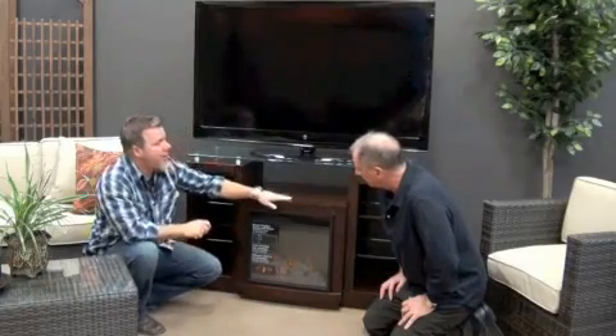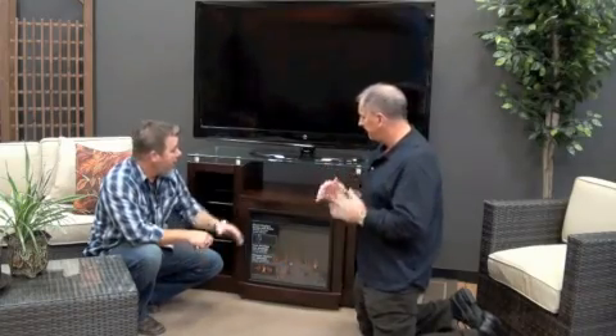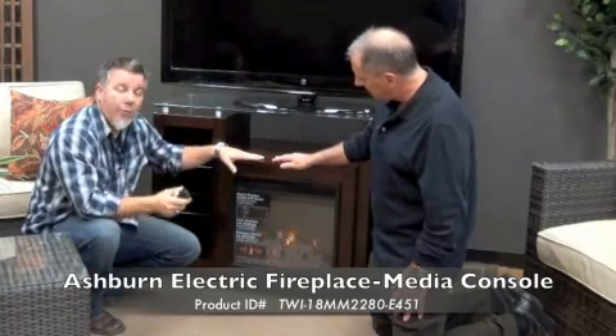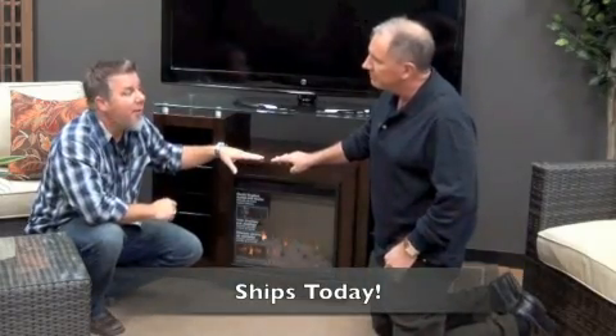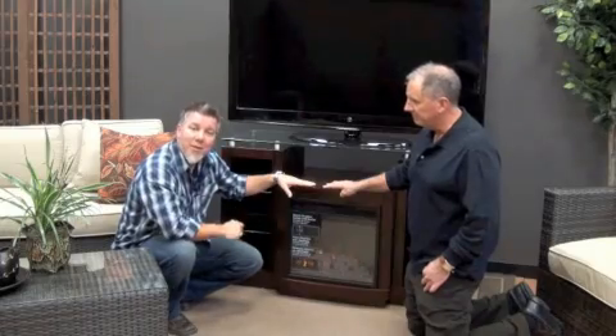What colors does this come in? This particular model is all wood construction in an espresso finish — a very contemporary look that will go with any contemporary decor. So remember, this is the Ashburn Classic Flame media console. We have these in stock today at PatioShoppers.com. If you place your order by three o'clock, this unit is going to ship out the same day. Jeff, thank you very much for your time. That's it today on Patio Shoppers Product Spotlight. If you have any questions, you can give us a call seven days a week and we'd love to earn your business. Thank you very much, have a great day.